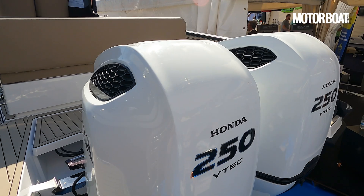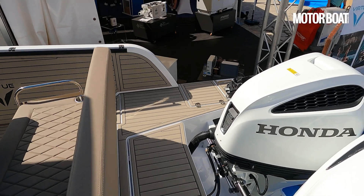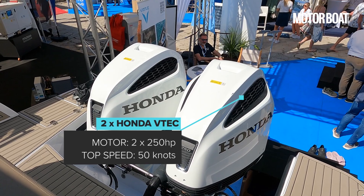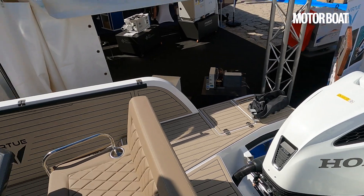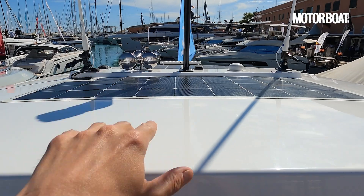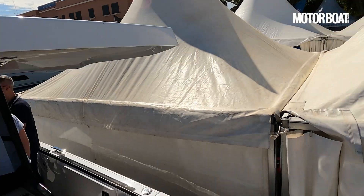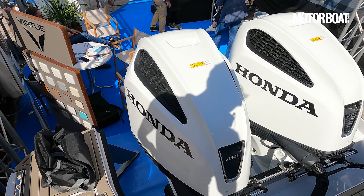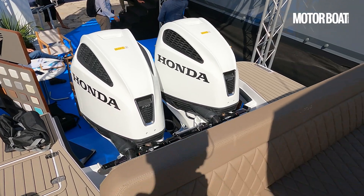If we step on board, you'll see we have a pair of Honda 250s here. They'll apparently be good to take this boat to around about 50 knots. But you can also have this with a single rig, 250 to 300. And you can also have it with a pair of Evoy Norwegian electric outboards. The hardtop is fairly expansive, so you can fit some decent solar panels on there and run those outboards entirely from that if you want an environmentally friendly boat. It does very good business on the inland waterways of Europe, on the lakes where internal combustion is very much frowned upon.